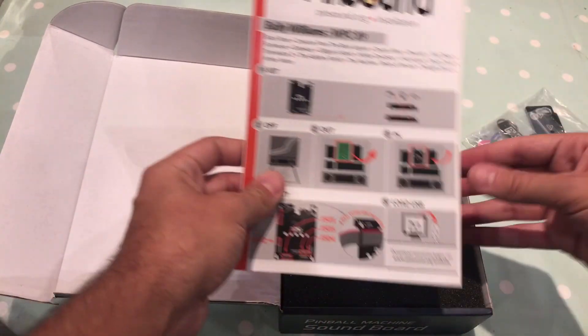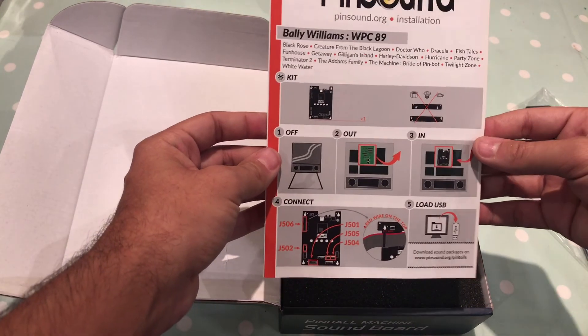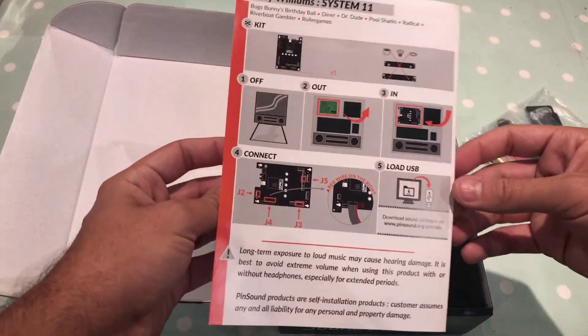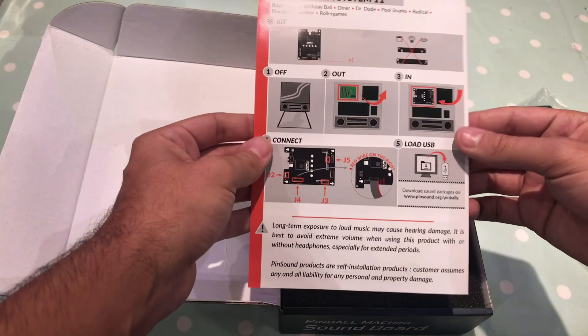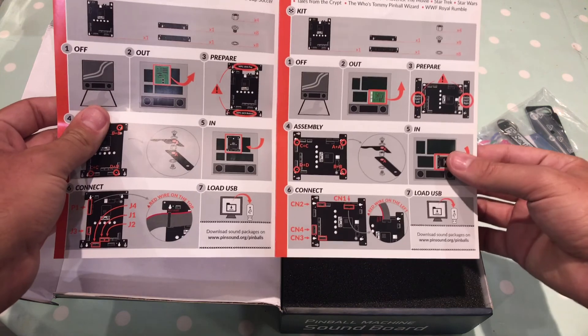The instructions — this is installation instructions for Bally Williams machines, Data East, System 11 as well. It gives some examples of what you need. The Data East does need the brackets.